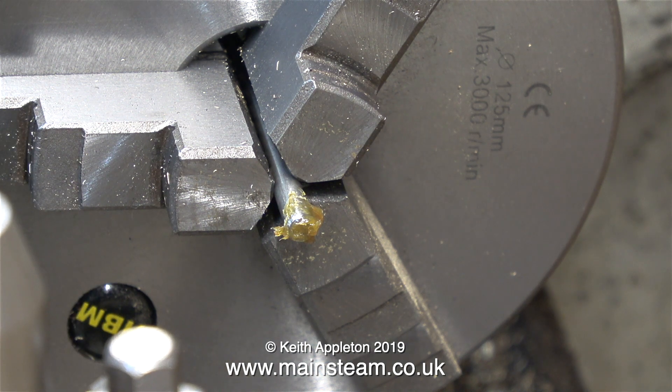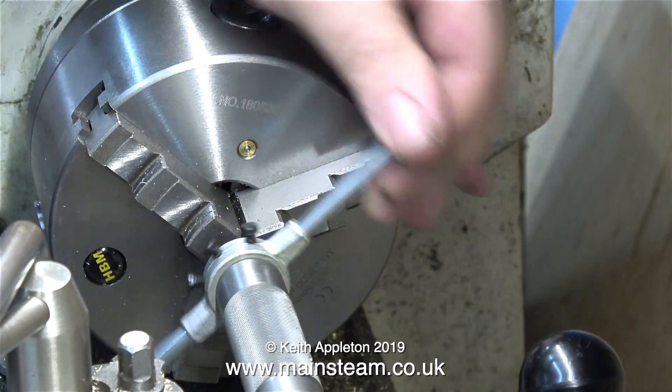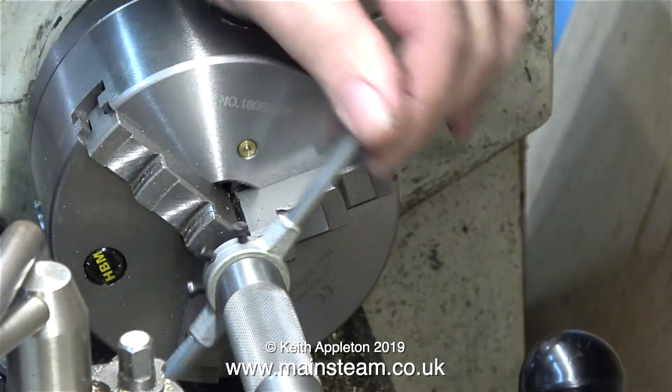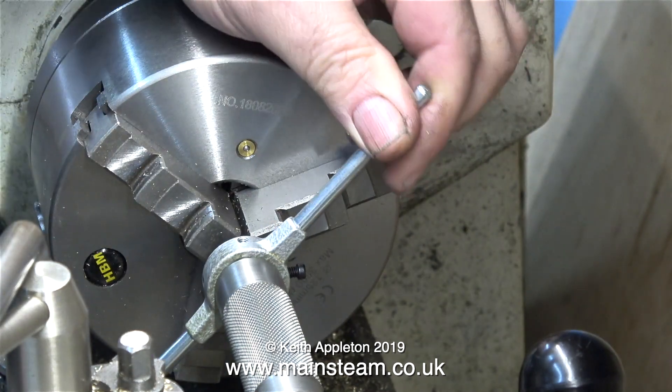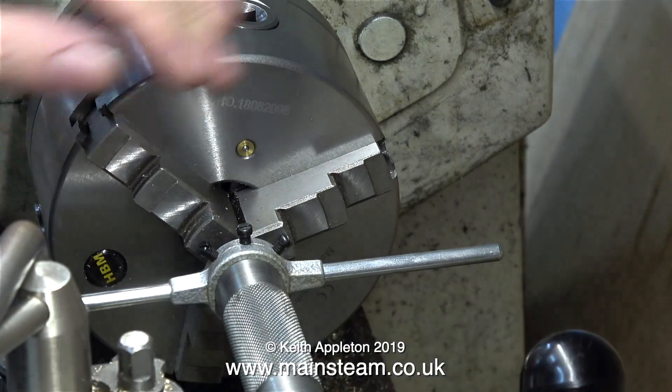With a piece of three-sixteenths of an inch diameter stainless steel in the chuck and some tapping compound, I attempt to thread the end. It threads okay, but there is one minor problem: the piston rod was rotating in the chuck. I tried to cut this in one pass — I really need to open the die up slightly.